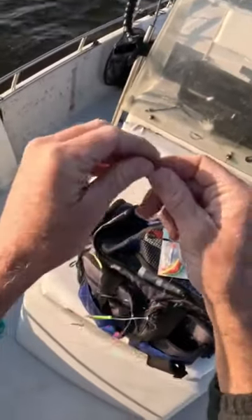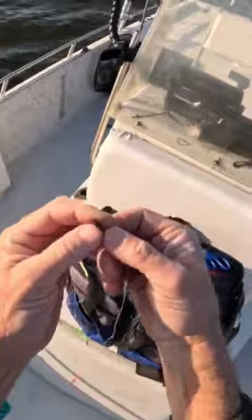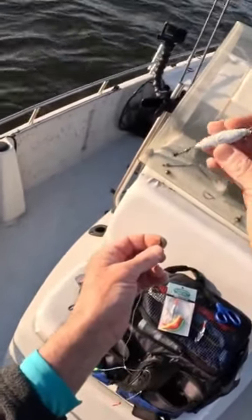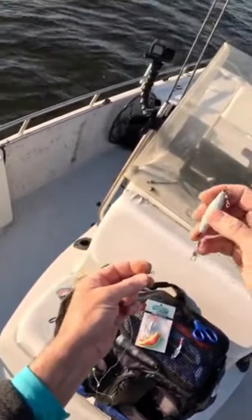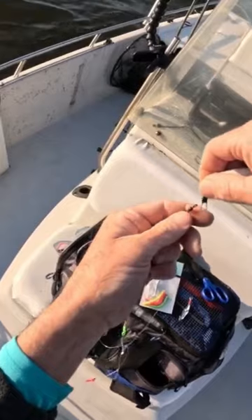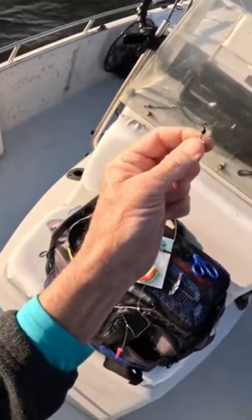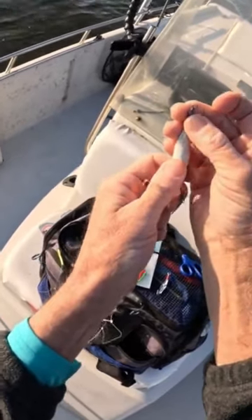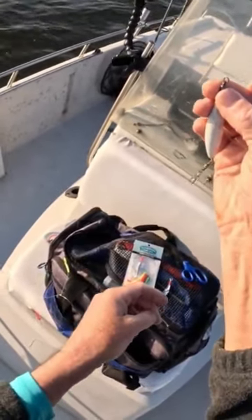On the other end it's got just a standard swivel, and to that you're going to connect a trolling weight. This happens to be a two ounce weight right here. The trolling weight has a snap swivel as well, so that's going to attach to your standard swivel on your tree rig, and then on the swivel on the other end of the weight, that's going to attach to your main line of your rod.